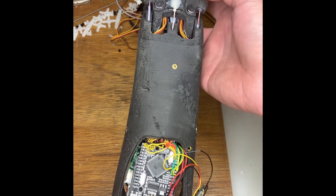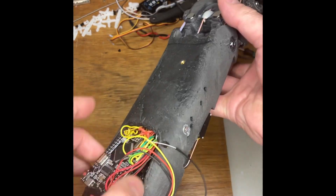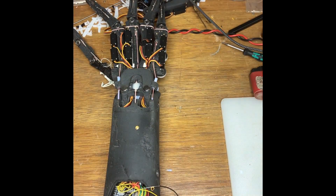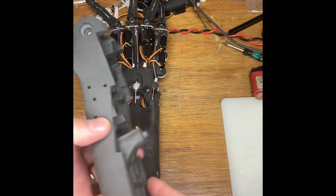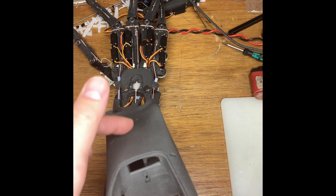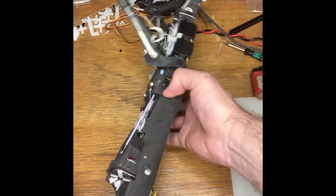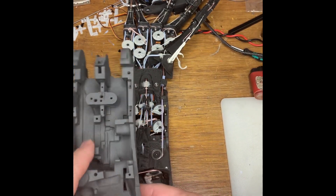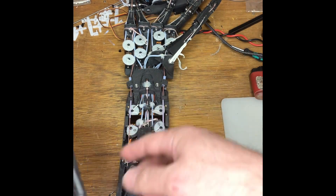The electronics of the V1 Dexhand are mounted back here in this hollow section, which you can see on fresh prints. When you're assembling the motors in the forearm, it's very important for all of the cables from the fingers to pass through the wrist and underneath and through that hole there before the servos get placed inside.